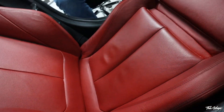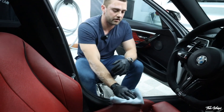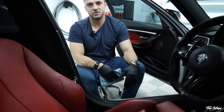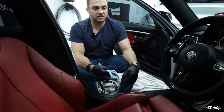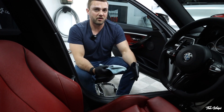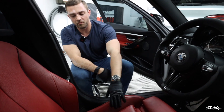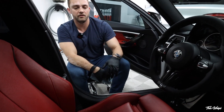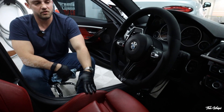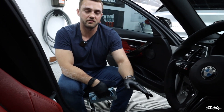That is it for the leather. Some people will choose to apply a second layer of protection on high-traffic areas. If you're someone who's continually cleaning the car, it's not totally necessary, but I'll typically double up my steering wheel and the bolsters. So now that we're done with the leather, let's move on to the plastic and vinyl surfaces, the glass, and then lastly the carpets.